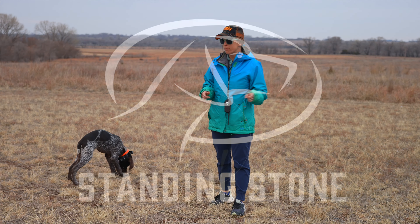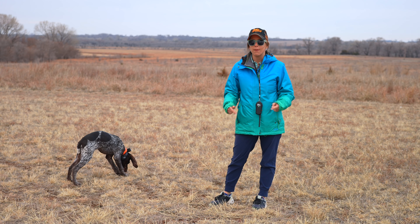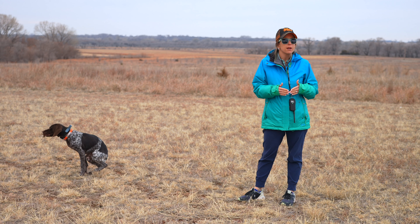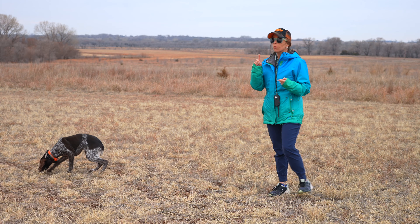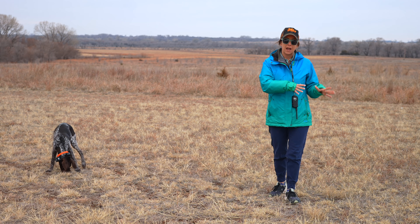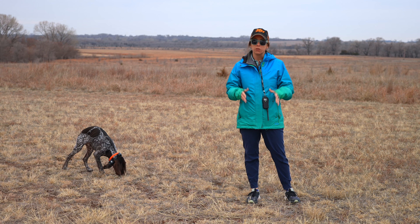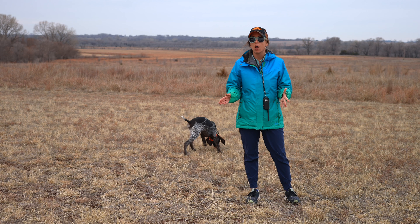A lot of times our puppies get used to vibrate and it's just not enough to get through to them when they are distracted. Things to chew on, like this little stick that Hex found, are big distractions and vibrate might not be enough to get him to comply with the recall cue that he knows. We've worked on collar conditioning for recall not only inside where it's very controlled, as well as calling him back and forth, but we've also incorporated vibrating with collar conditioning into his retrieving sessions, and those have all gone really well.